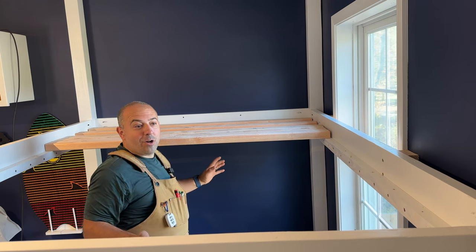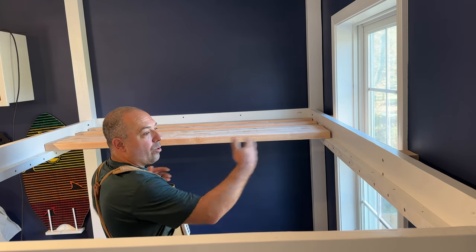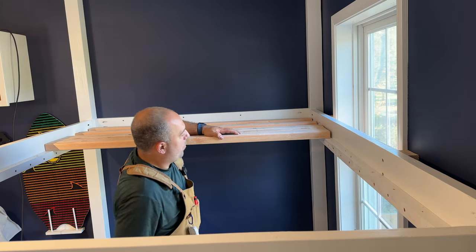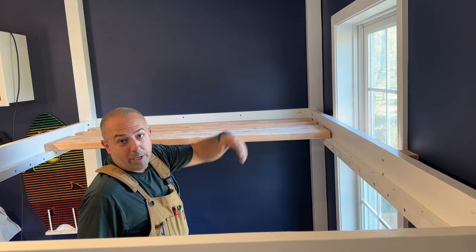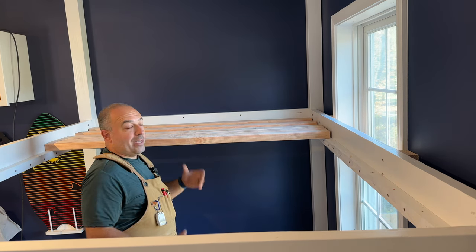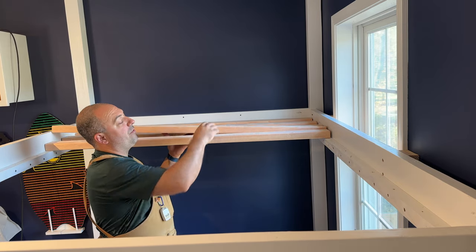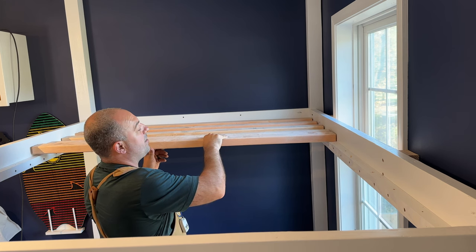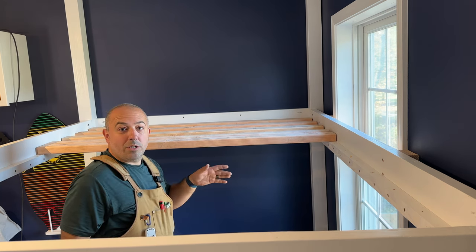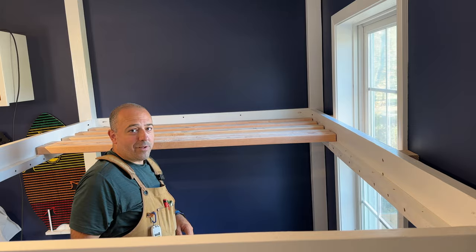We're almost done — we're at slats. For my slats, I'm using 2x4s because we're doing queen beds and that is a decent gap. These 2x4s are not flexing under my weight, which is great. What I'm using is one slat to act as a spacer: I'll screw one in at each end, take the spacer out, move it to the next one, that way I maintain my spacing all the way through. Also, make sure you drill the holes at these ends since we're doing it at the end — it can easily split your 2x4, so let's prevent that.